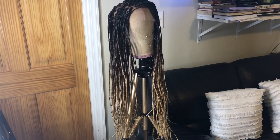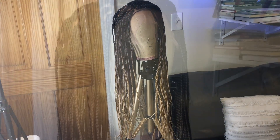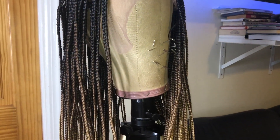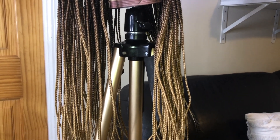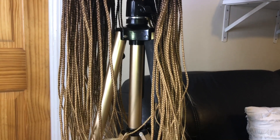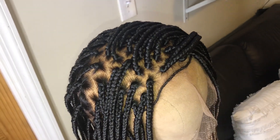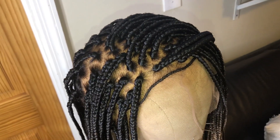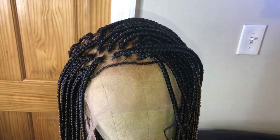This is what the wig looks like straight out of the box. The braids come in a nice ombre — it's really neatly constructed. The ends are a little wiggly but it is fixable, and I'm going to show you how to fix that. The knots on the wig come bleached, the hairline is pre-plucked, and they also give you this braided piece around the hairline so you can add baby hairs.